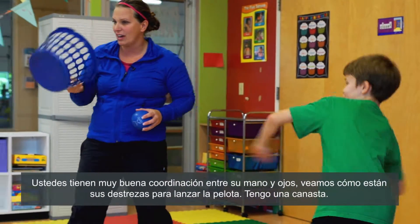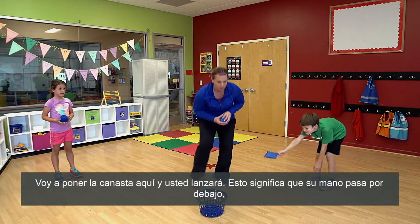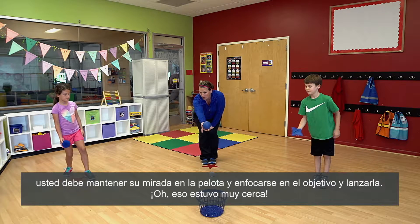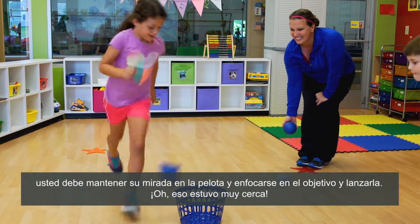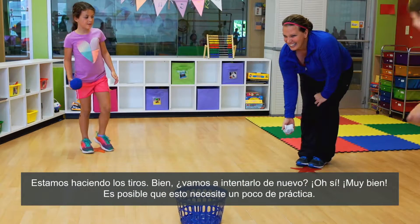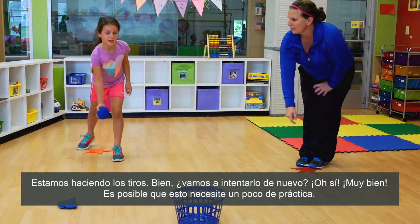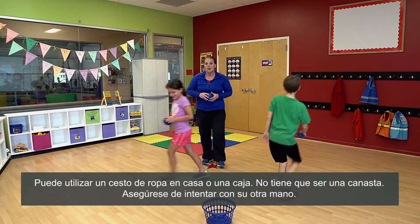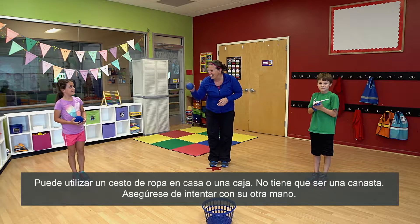See how your tossing skills are. I have a basket, so tossing is underhand only. So you're going to put the basket right here and you're going to toss — it means that your hand goes under. You want to keep your eye on the ball and aim for the object and toss it. Oh, that was so close — we are overshooting. We're going to try it again. Oh yes, very nice. So this may take a couple practices. You can use a laundry basket at home, or a box. You don't necessarily need a basket.